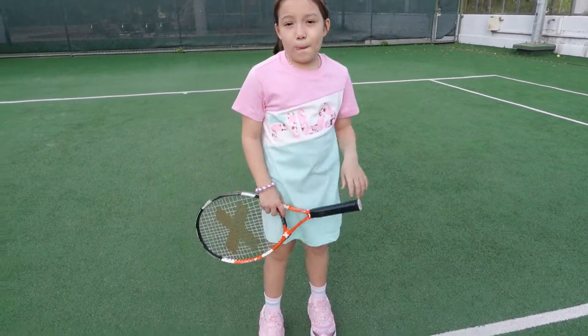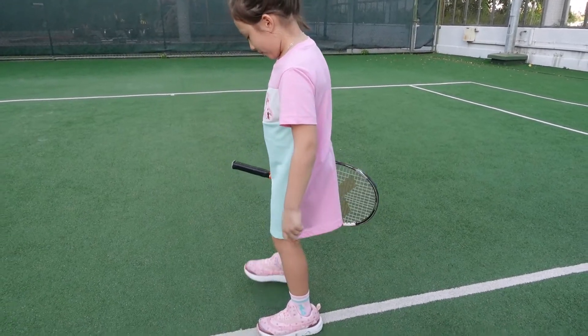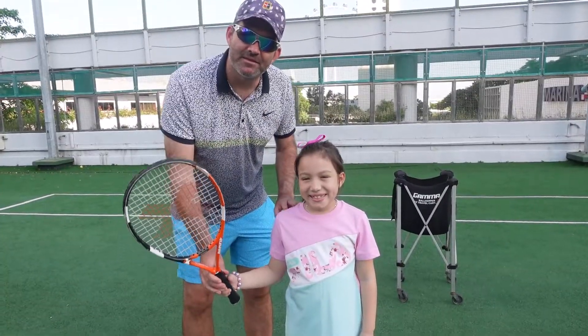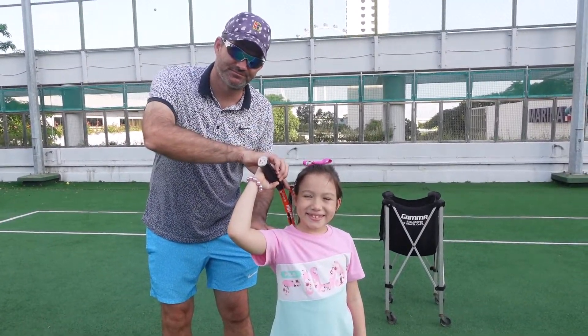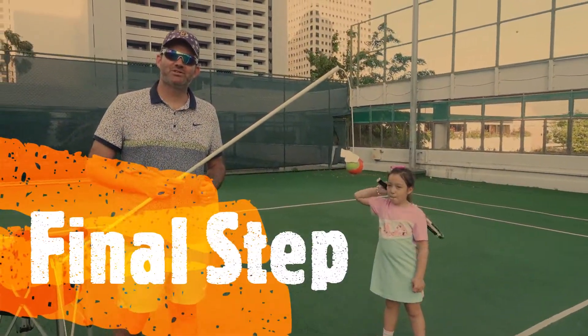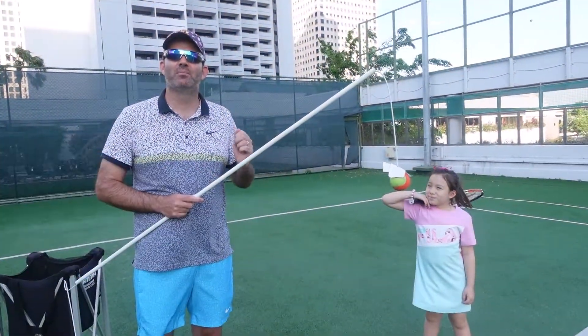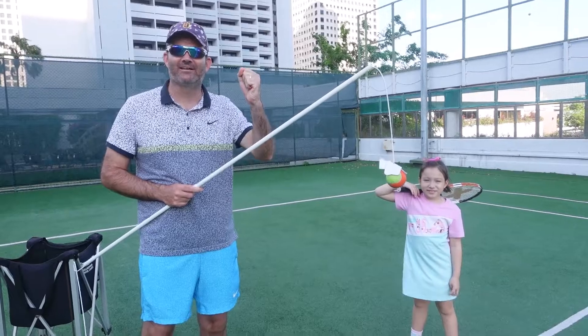First step, don't hold the racket like this. Hold it like this. And the second step is put the left foot in front and the right foot behind it. Then put the racket in the backpack position.